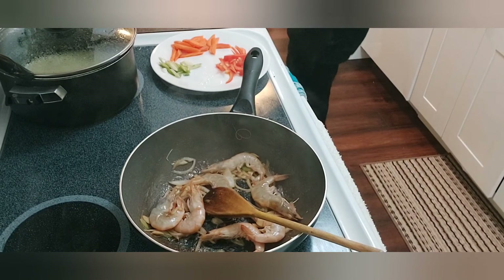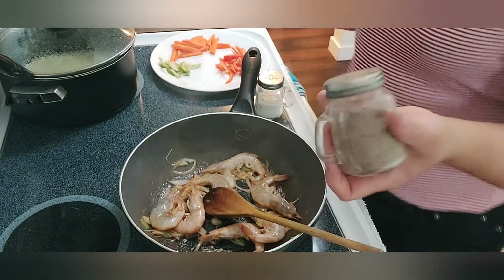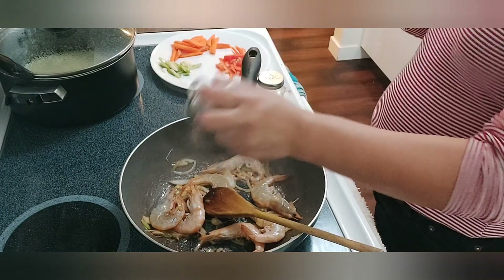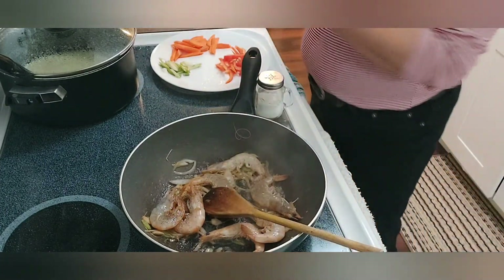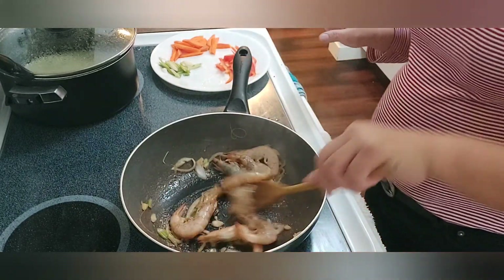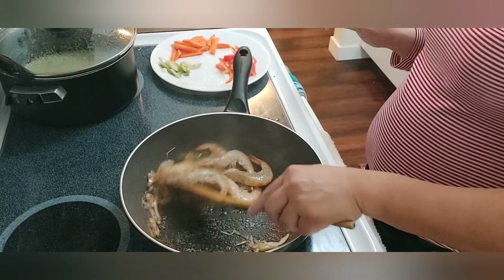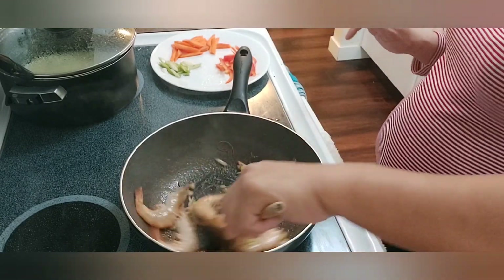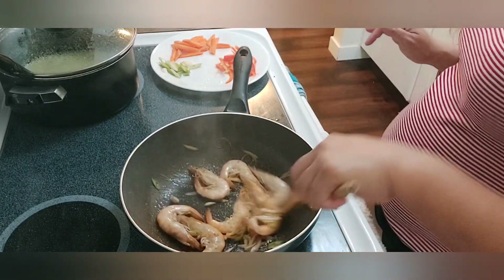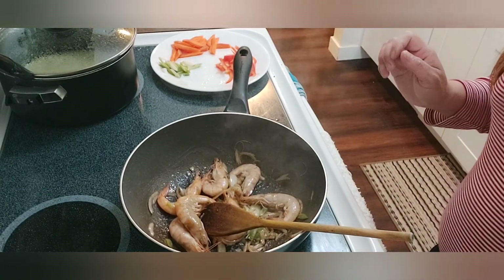That's why I'm not cooking a big portion. This is called — this is pepper and salt. So let's just wait for the shrimp to be a little bit cooked and I'll put the rest of the ingredients. It's very easy to cook, super easy, super yummy, and very fast.